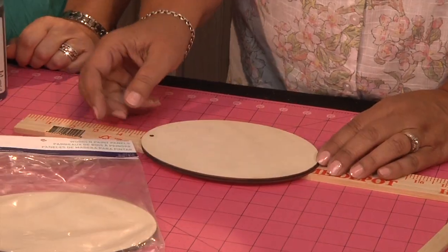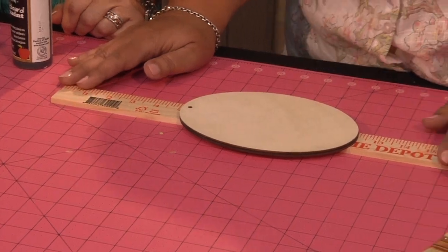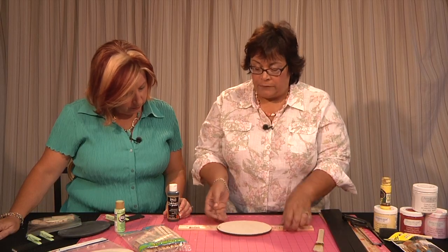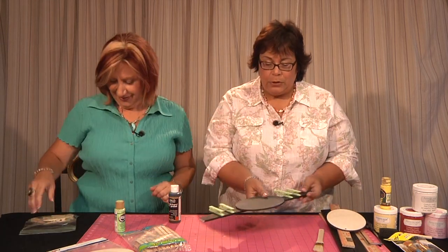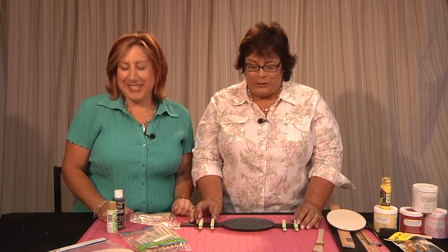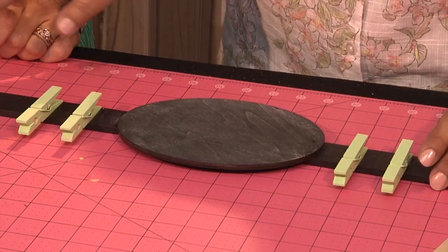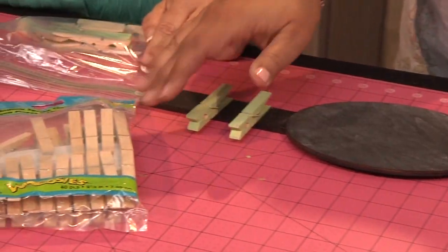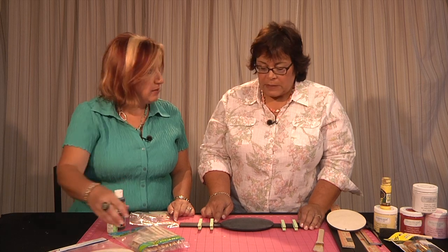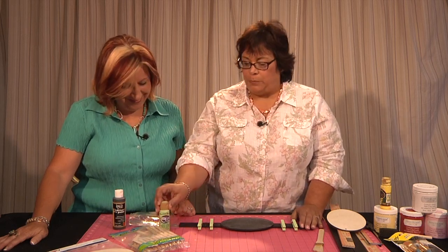This is also from Loew-Cornell — their Simply Art series. These are called their Wooden Paint Palettes, and this oval shape is going to be the top of our lemonade stand. Both pieces get painted with the black chalkboard paint. I used Beacon Tacky Glue to glue this on — I was simply amazed how great it worked. I also used medium Loew-Cornell clothespins from their Woodsy line — the medium size was the better fit. I painted them with Pistachio Mint chalky finish paint. Now it's assembly time.